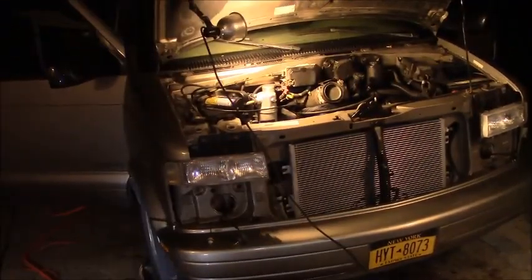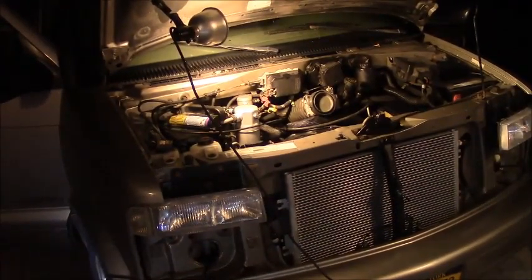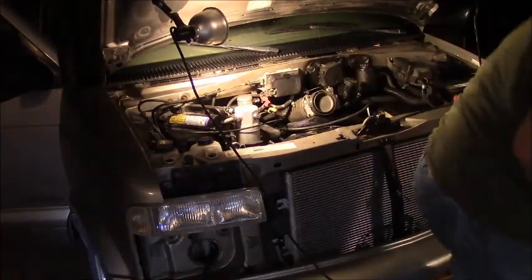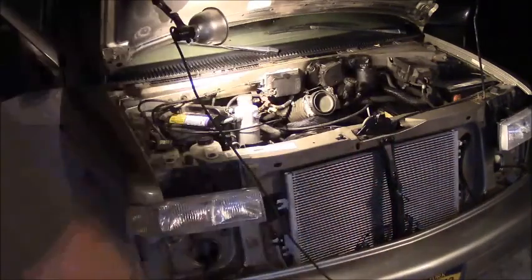I've got to go research how much refrigerant I need in a single loop system. If you want to see how the whole system works, go to Chris Fix — AC Recharge. He uses exactly the same pump kit that I had. He showed me the process, I watched him, I did what he said, and it all worked out. I still got to put the grill back together and the air box. All right, guys — I got cold air in there. That's all that matters. Woo!